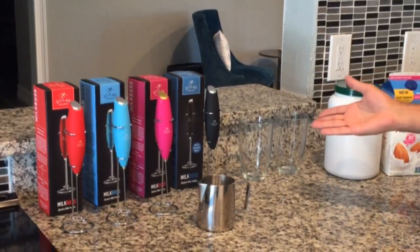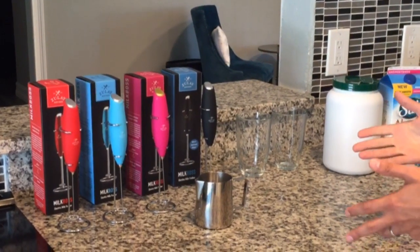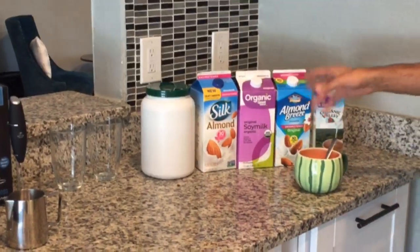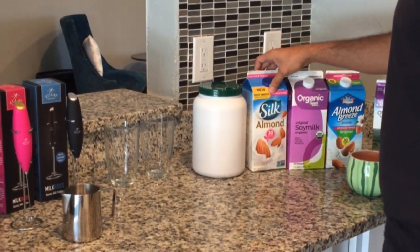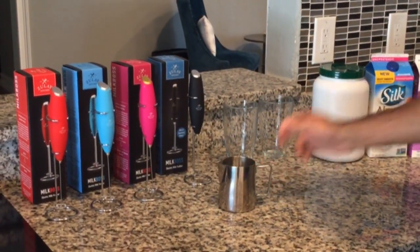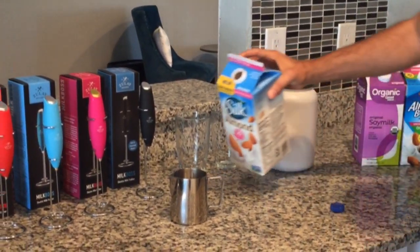Now, what do we use it for? This thing is actually pretty amazing. The main purpose people use it for is to froth milk. We have a bunch of different milks here — almond, soy, half and half, or whole milk, whatever you want. We have a frothing pitcher — we also produce this stainless steel one — and you just put a little bit of milk inside.